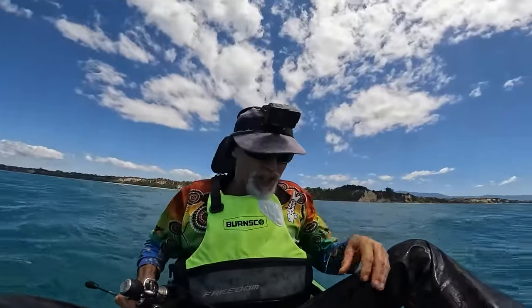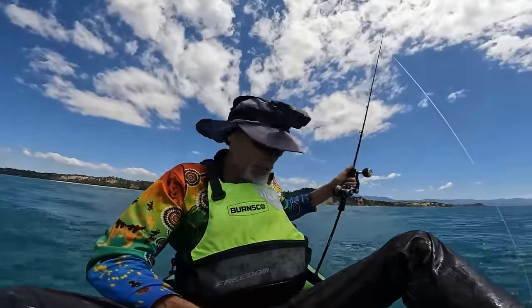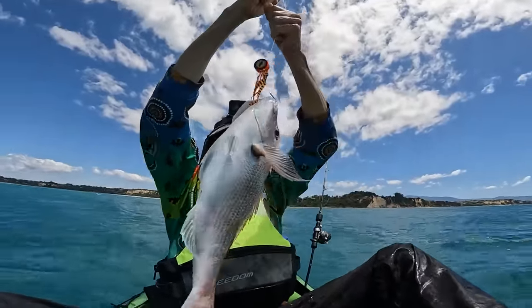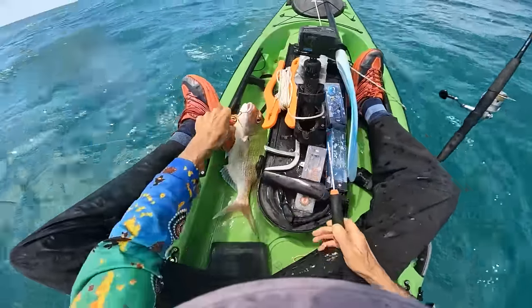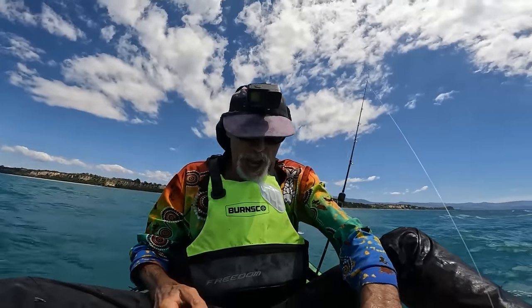First snapper of 2024. Been out here for ages getting wet but he wasn't going to come off - he's well and truly hooked on both. What a cracker! He's a beauty - got both hooks in there. We'll give him the knife first and then put him on ice. What a beautiful, beautiful-sized snapper for the pan. Bloody cracker, well that's made my day.